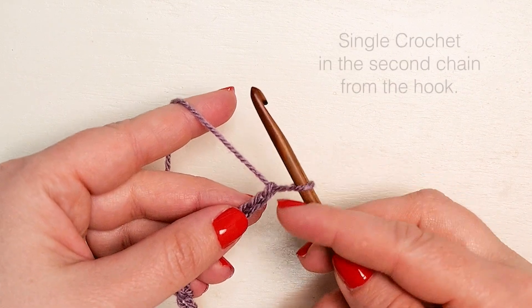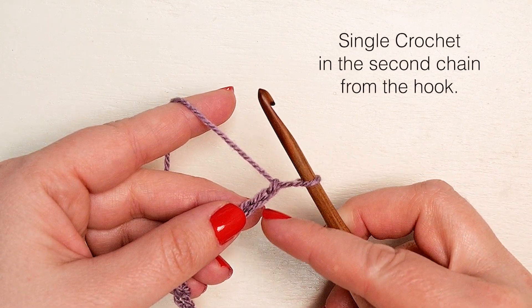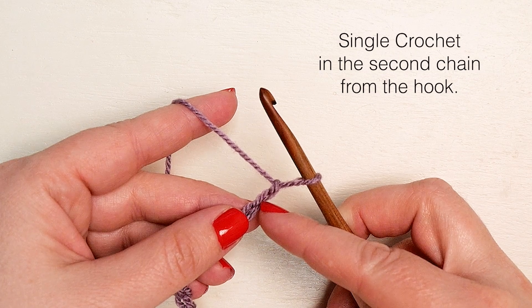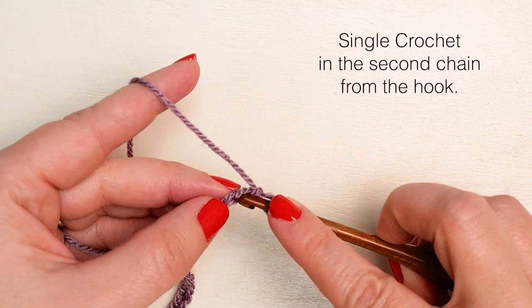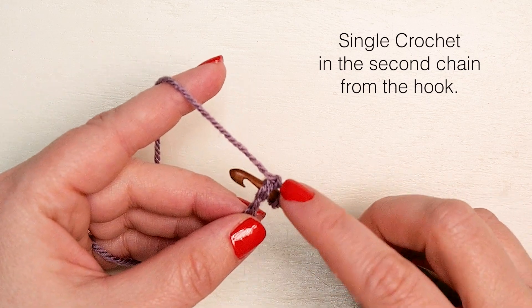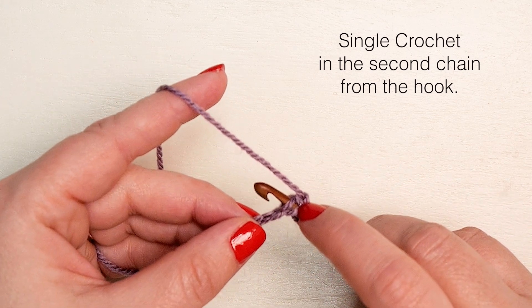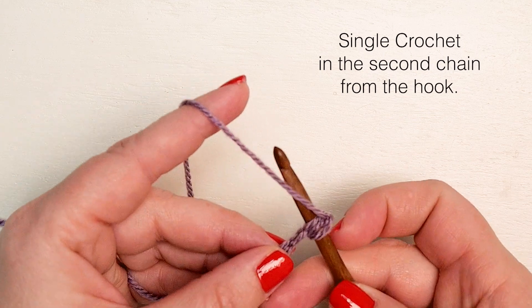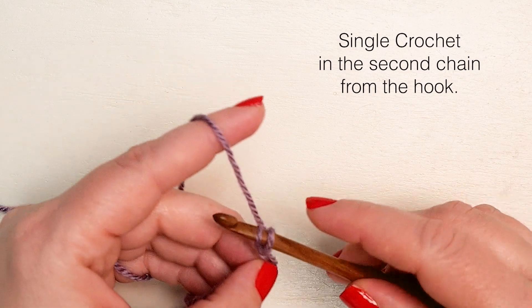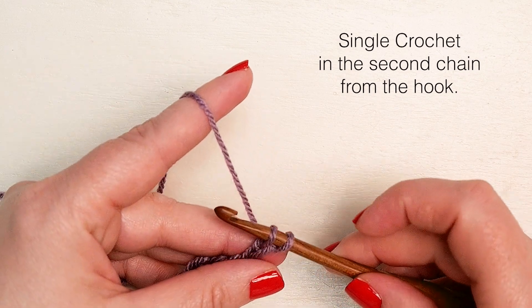Single crochet in the second chain from the hook. Yarn over and pull through. Yarn over and pull through both loops on your hook.